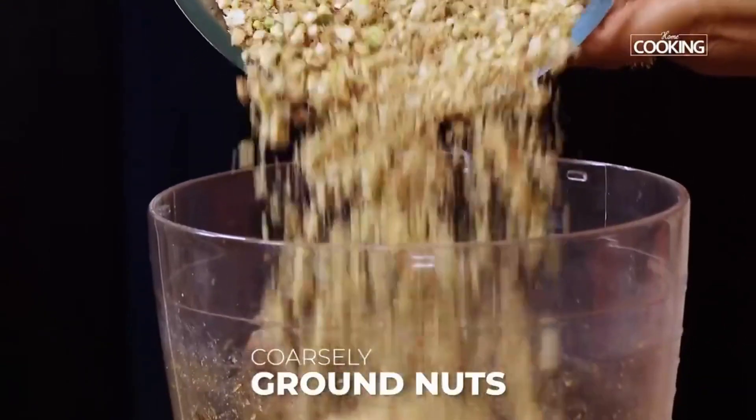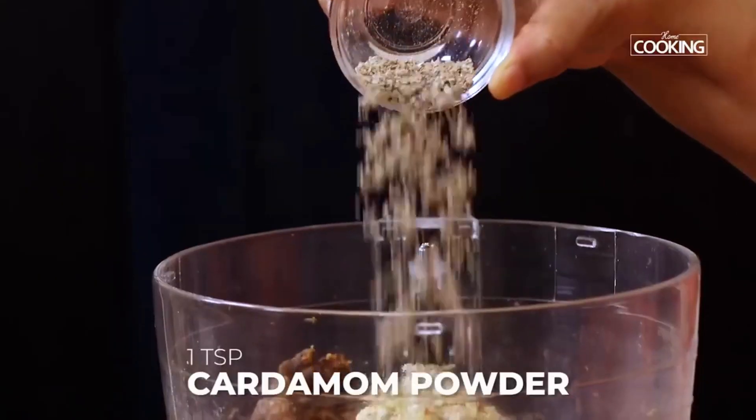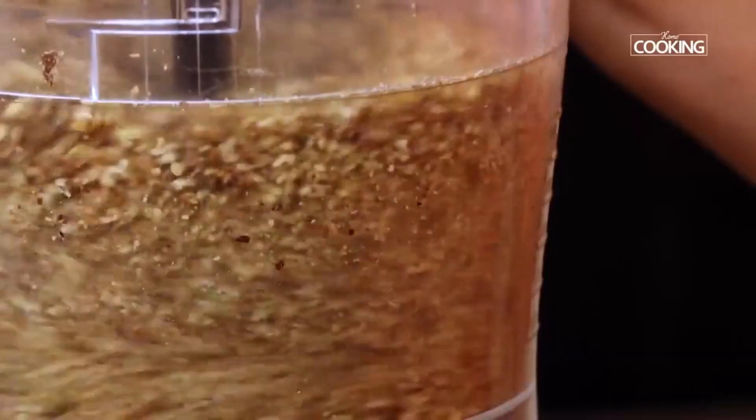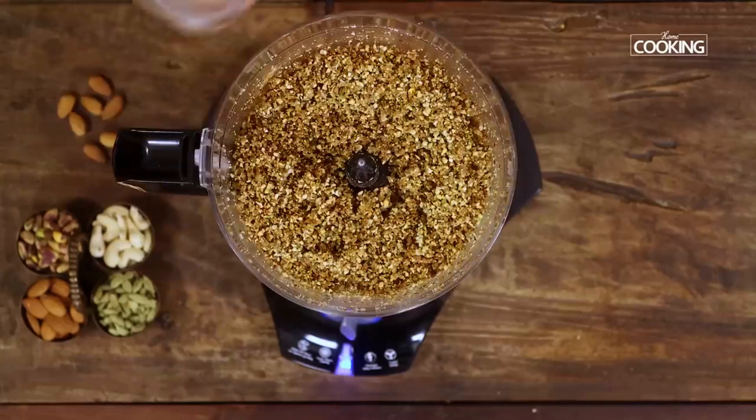Now add the coarsely ground nuts to the food processor. Add a teaspoon of cardamom powder at this point and blend everything together till it's all well combined. The laddu mixture comes together beautifully.